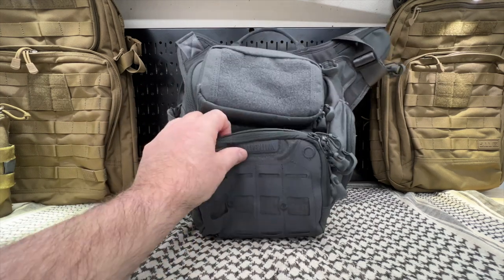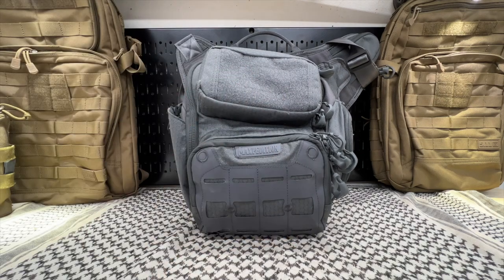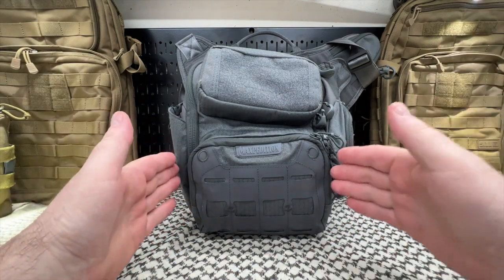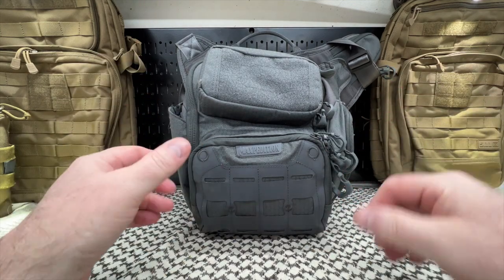These really blend in well in the woods — kind of odd, but they do. Again, big fan of VanQuest. I used to use Maxpedition way back in the day, and they still are. Maxpedition is kind of the OG of this type of gear.